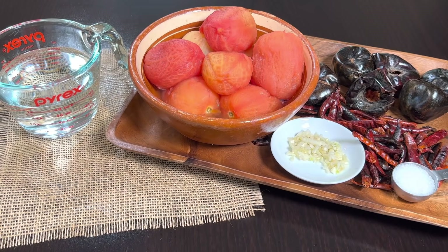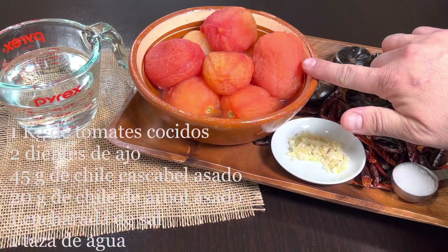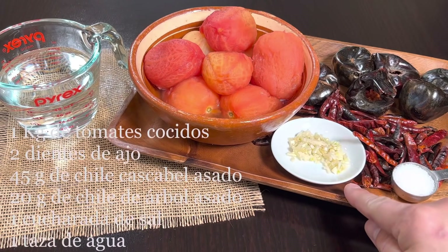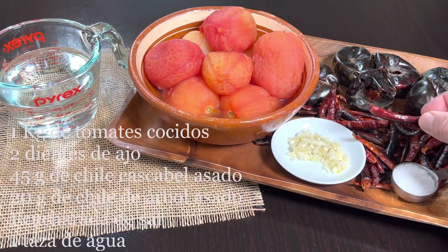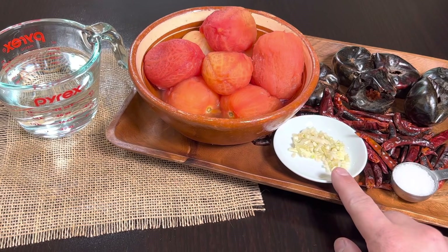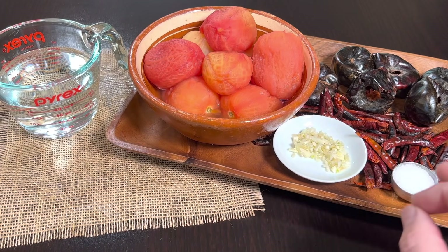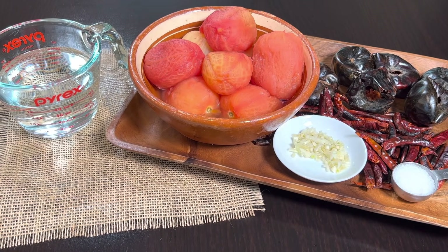Estos son los ingredientes para preparar nuestra riquísima salsa de tomate. Tengo un kilo de tomates ya previamente cocidos y pelados, dos dientes de ajo picaditos, 45 gramos de chile cascabel asado, 20 gramos de chile de árbol también asado — muy importante que los asen muy bien para que quede con un sabor riquísimo. Una cucharada de sal y una taza de agua. Pico el ajo porque me gusta licuar la salsa a velocidad baja y así evito que queden pedazos grandes. Vamos a llevar todos estos ingredientes al vaso de la licuadora y los licuamos a velocidad baja hasta que veamos que tenga una bonita consistencia.